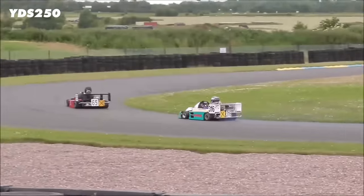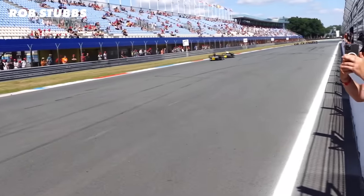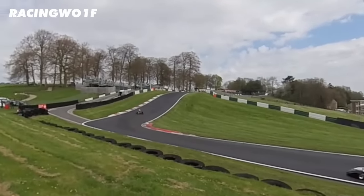This is Supercar Racing. They're 100 horsepower racing cars with incredible power to weight ratio and downforce. They might be small, but they are rapid, holding several outright lap records and being faster than Formula 1 cars at some circuits.